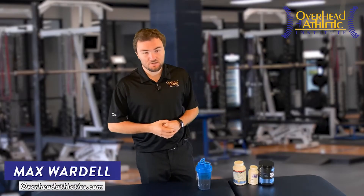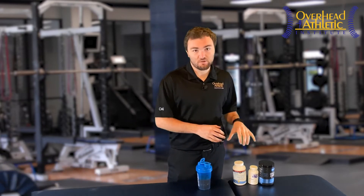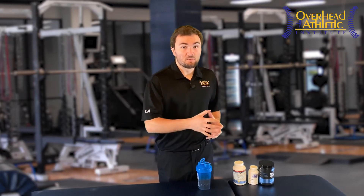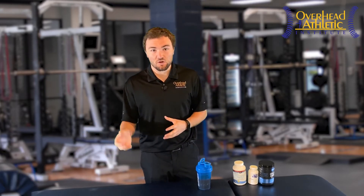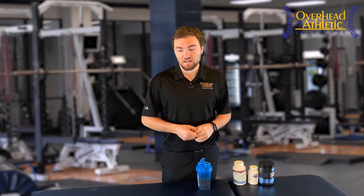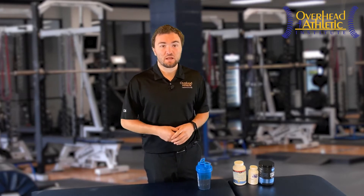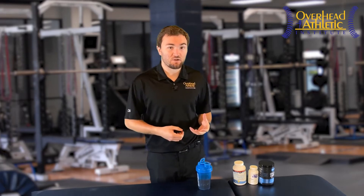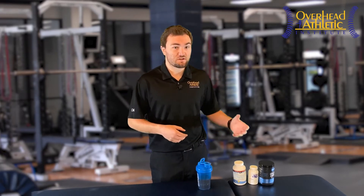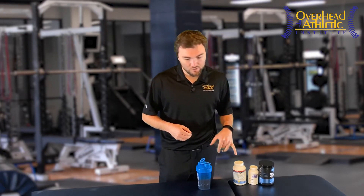Hi, I'm Max Wardell from the Overhead Athletic Institute. We wanted to come at you guys today with a little video on joint recovery supplements and some things that you should consider if you're trying to prolong the health of your joints, you're already having a little bit of arthritic degeneration, a little bit of joint-related pain, but you want to continue to play and remain healthy and keep your joints healthy as long as you can — maybe put off a potential surgery or resurfacing procedure. So we're going to talk about four different supplements.